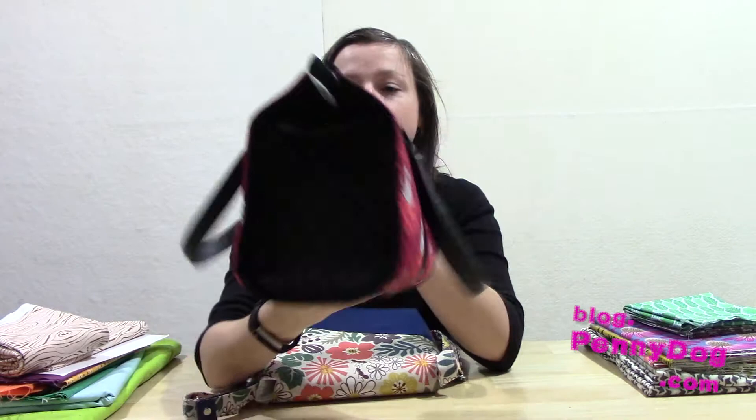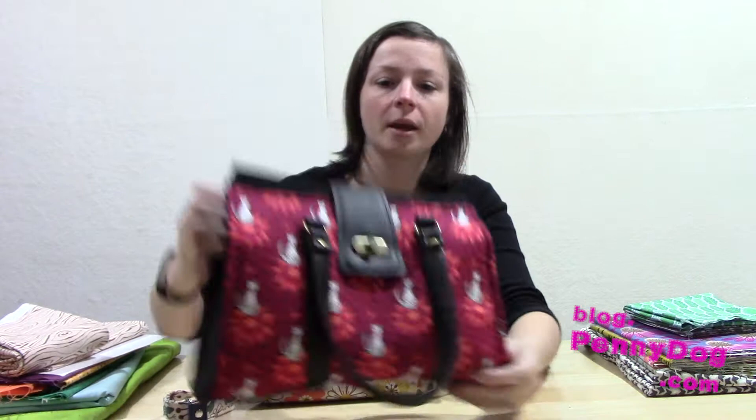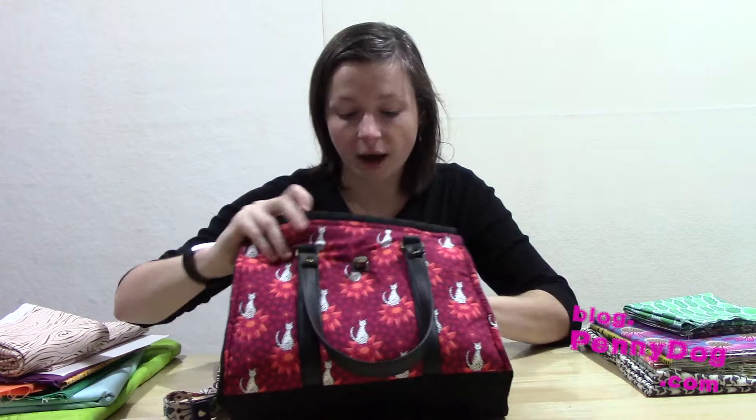So this is my leopard print Nora Doctor Bag. It's just got a little swivel clasp — I actually need to cut off a little thread there — and the lining is held down really nicely inside. It's also got a little zipper pocket.